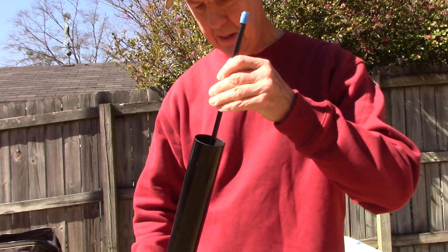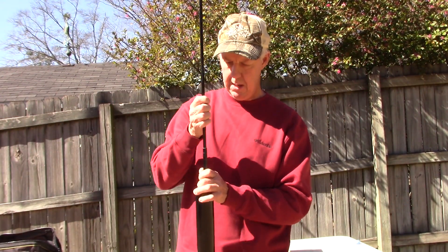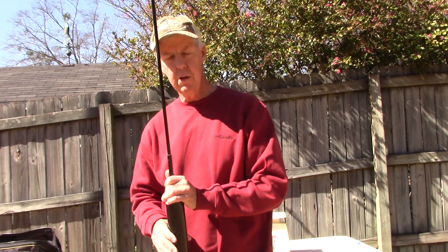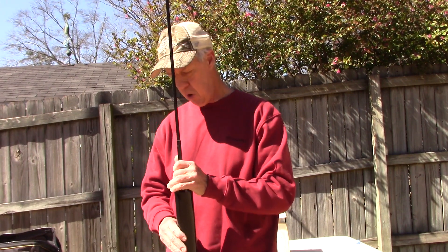I put things on the top segment. So they pull up and you just give them a little snatch, and this thing goes up to right at forty foot — twelve meters. So it's a very, very tall pole, handled by any need that you might have.